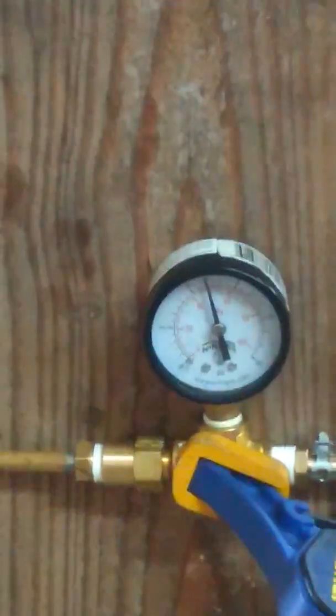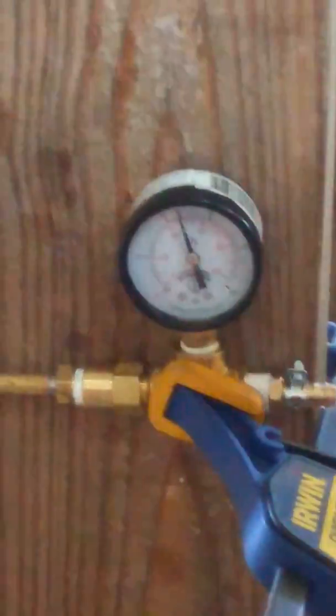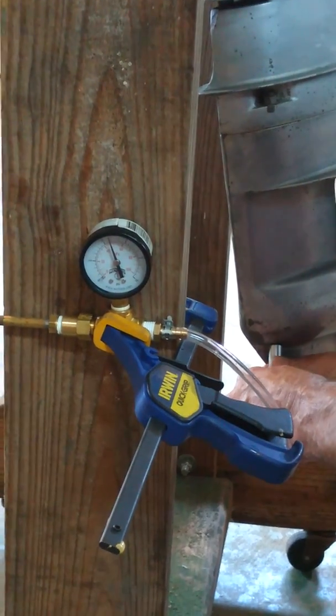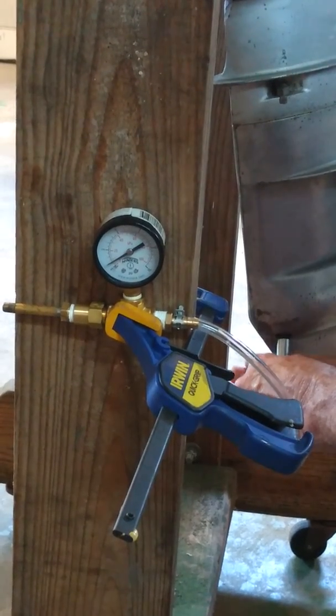You can see here how she's obviously holding pressure. I can leave it on for 20 minutes — I've left this one overnight. She's a good lower unit; I did the seals some time ago. Let me show you a bad one.